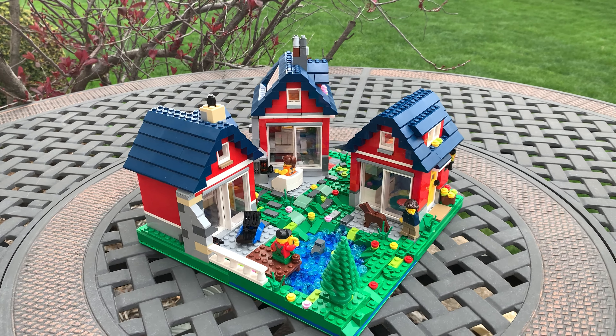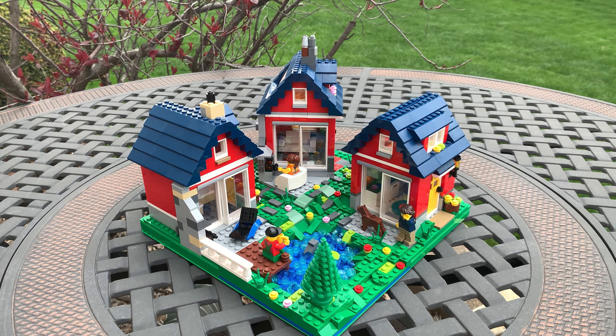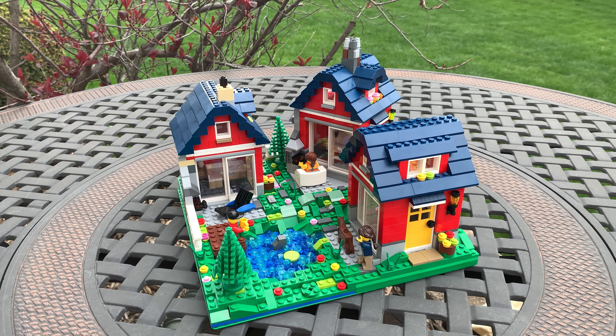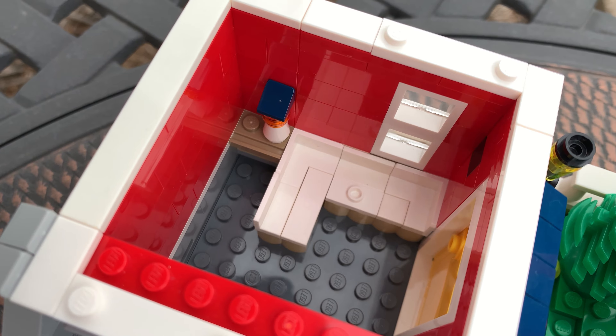Moving on to the first cottage on the left — that one is pretty much just taken from the set itself. I made some small modifications and changed the interior so that it actually had a proper interior. I also added a little patio, and on the interior you just have a couch with a little end table sort of thing.